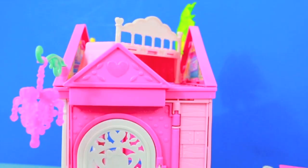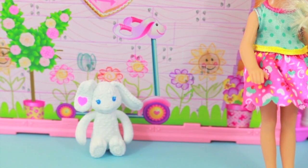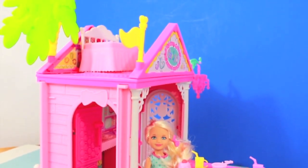I rate Chelsea's Clubhouse a 5 out of 5. I believe it was around $20 and it was well worth it. I love the working elevator and I think that the Chelsea doll and the bunny are adorable too. I think that you could play with this toy for hours and not get bored with it.